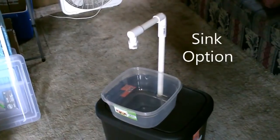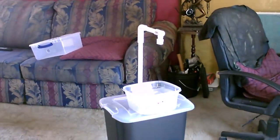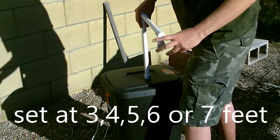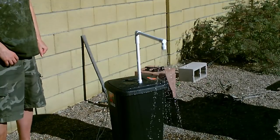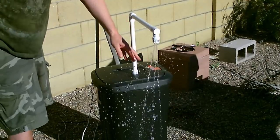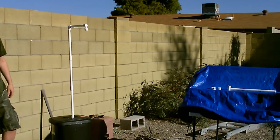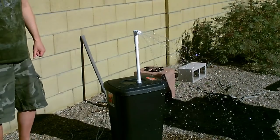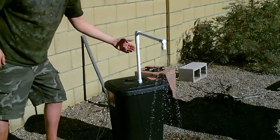If you want to use this as a sink, just shorten the arm, spin it around, and drop a small plastic tub on the top. Also, if you don't want to cut a hole in the actual lid of the wastebasket, any plastic lid like that'll do — that one's from the one in the back.